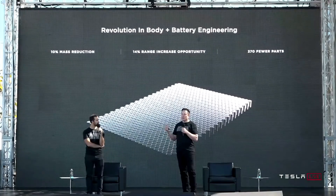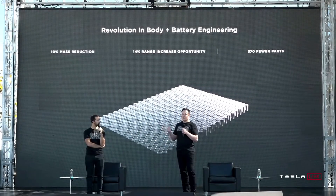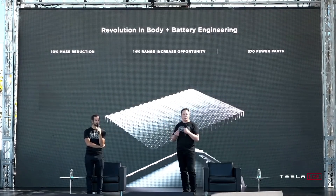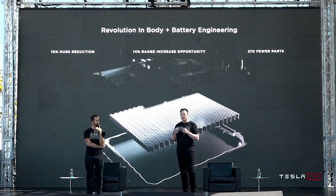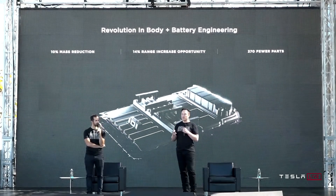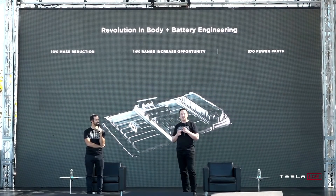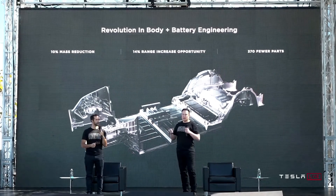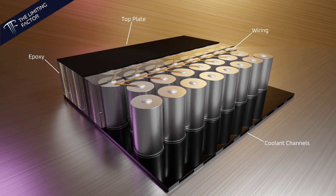Welcome back everyone. I'm Jordan Giesige and this is The Limiting Factor. This is part 15 of the Lithium Mine to Battery Line series to break down and understand what was unveiled at Tesla Battery Day. Today we're going to talk about what I consider the most surprising technology unveiled at Battery Day: the Structural Battery Pack. This video will cover some of the key points of the battery pack and how it works, and the next video will cover the leaks and hints about how the pack could be manufactured from the cell up.